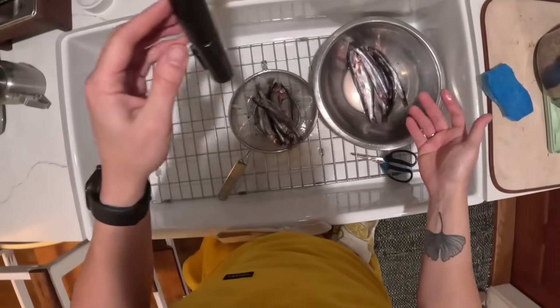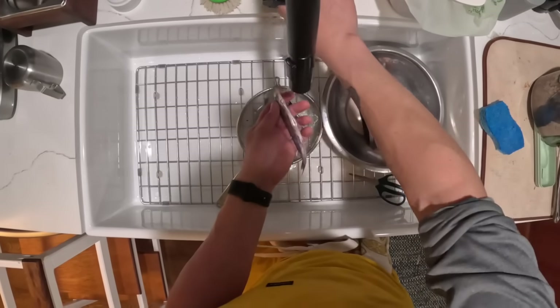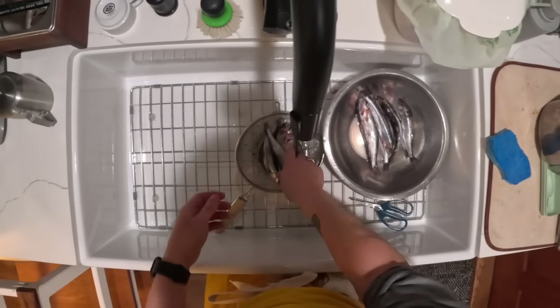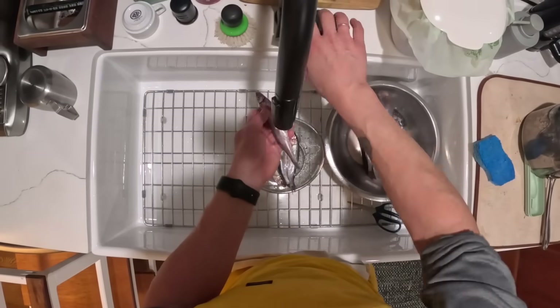Hey everyone, it's Kenji. Today I'm going to be cooking these smelts — teeny tiny fishies. So these are smelts. I got them from my friend Taichi Kitamura, the chef at Sushi Kapotamura, which is an excellent, excellent sushi spot here in Seattle.